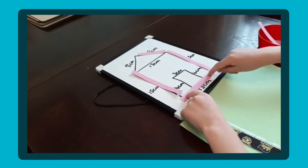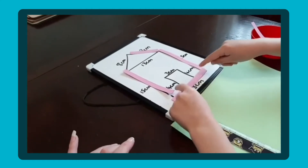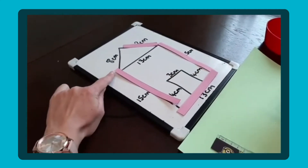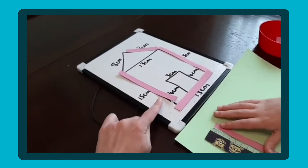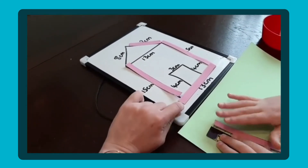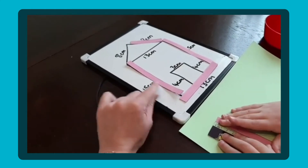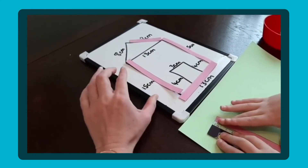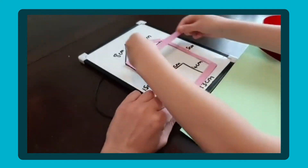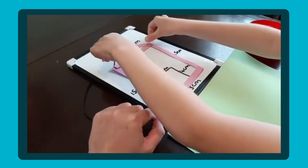Good boy, keep going. Another thing we could do - when we've put it together here, we've got 15 here and 13 here, but it's actually going to create a longer side because of the length going across the bottom. So that would be a good discussion point with children about how we could make exactly 15 and what we'd have to do.